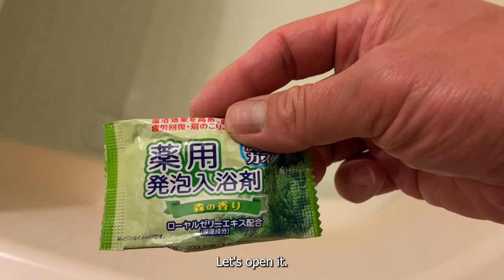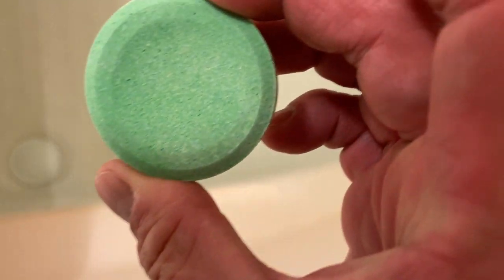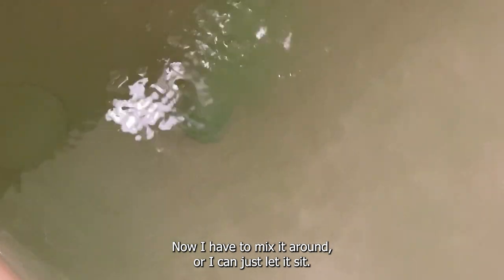Let's open it. Smells great. Look at the bubbles. I have to mix it around or I can just let it sit. It's beginning to turn green.